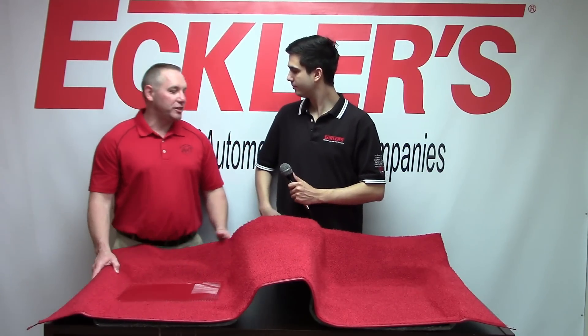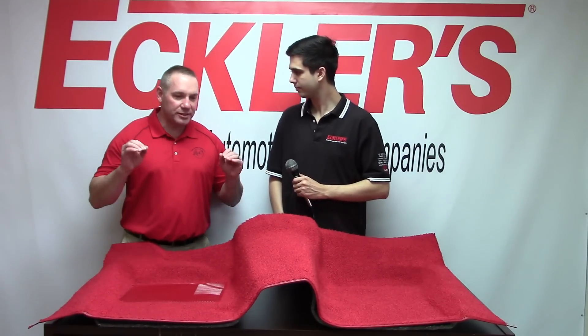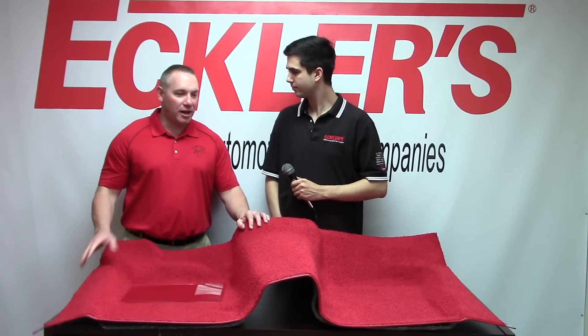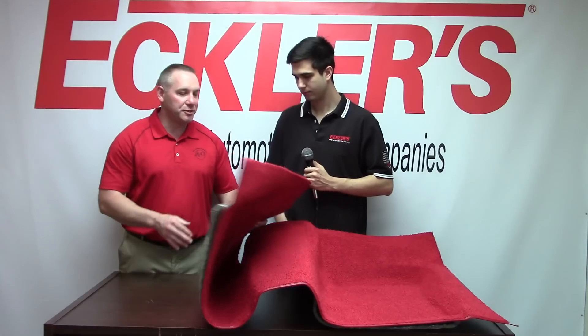What we have here is the first-gen Camaro F-Body. It's a two-piece carpet, and what I really want to talk about today is the options that you can get in this carpet and educate people about the backing options.